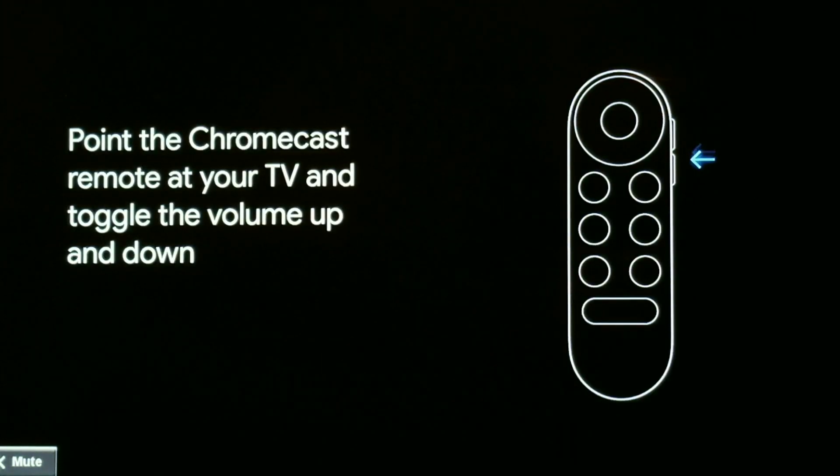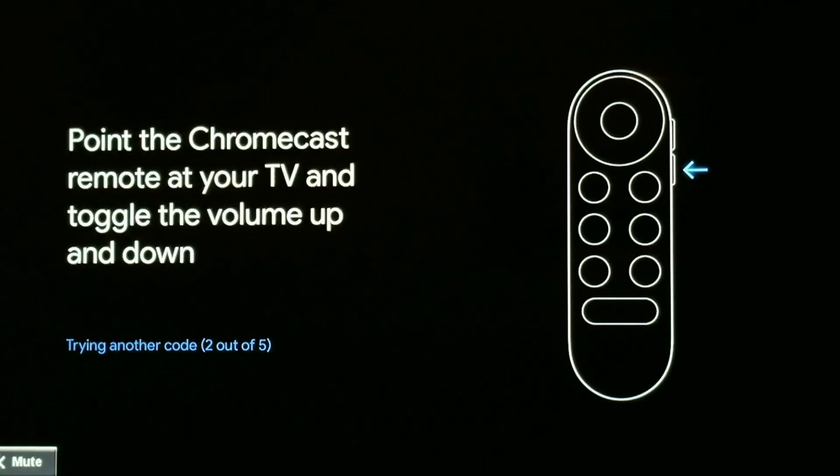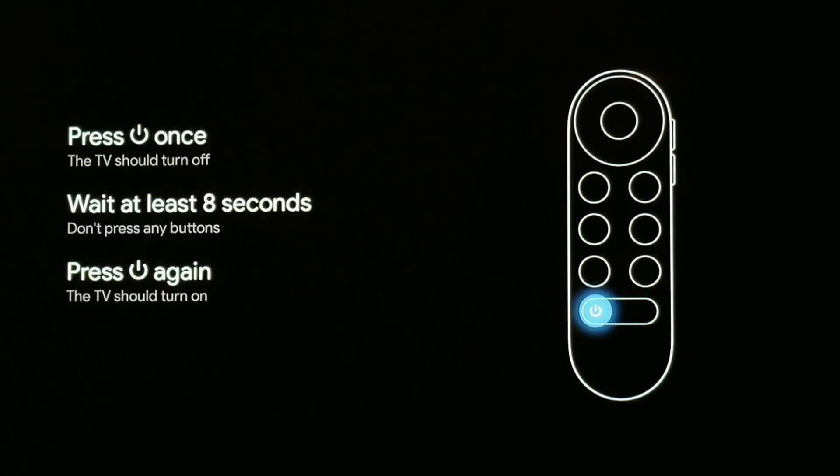Let's point the Chromecast and try the volume. As you can see, it worked! Now we're going to do power — let's see if it works with power. It worked — check that out! I've got to wait eight seconds and then power it back on. All I did was select Samsung instead of my own brand of TV. There it goes.